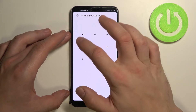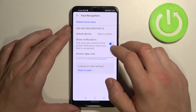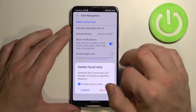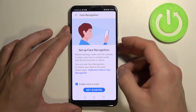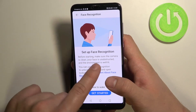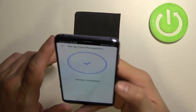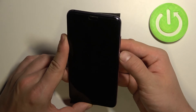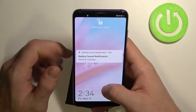Now let's set the last way to unlock the phone, which is face recognition. Scan your face as shown in the image. My face is already scanned. Let's use it to unlock the phone. As you can see, the phone is unlocked.